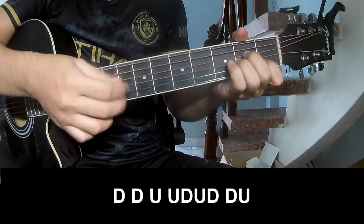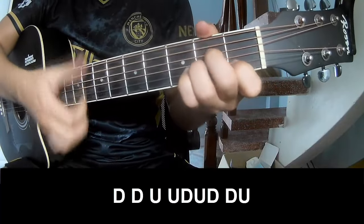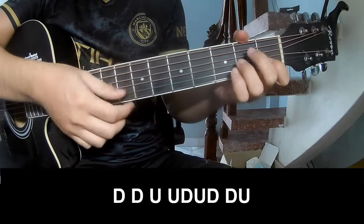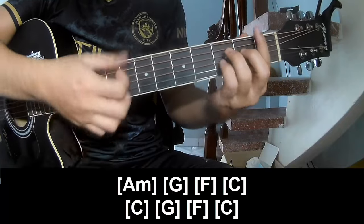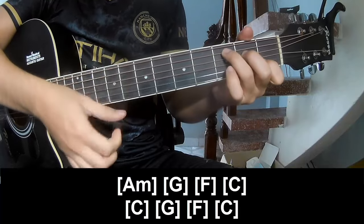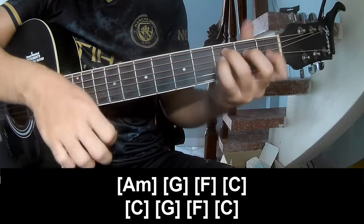Subixto, play down, down, up, up, down, up, down, down, up, down, down, up, down, down, up. And now A, M, G, F, C, C, G, F, C.